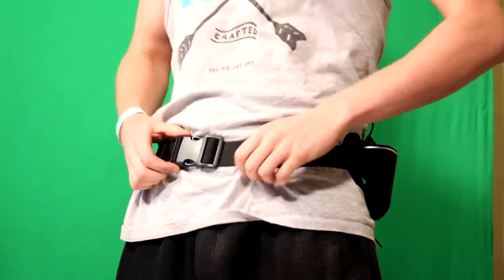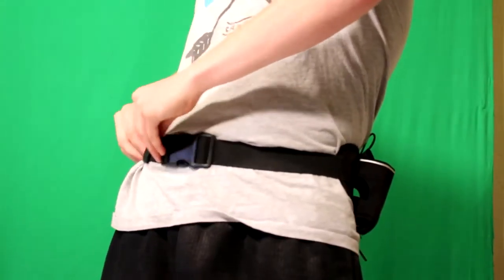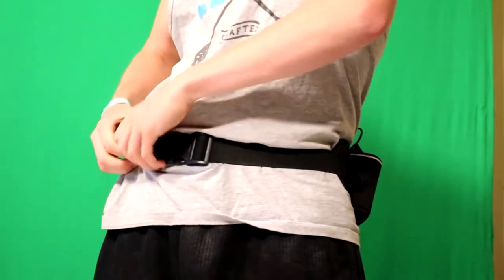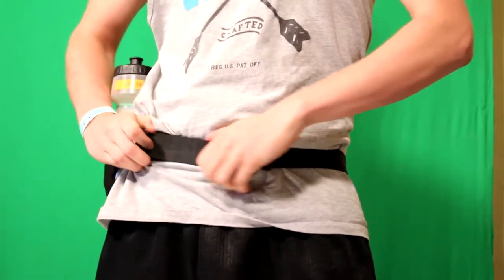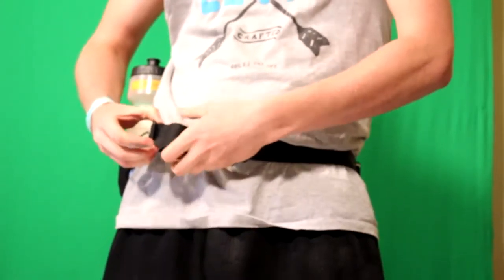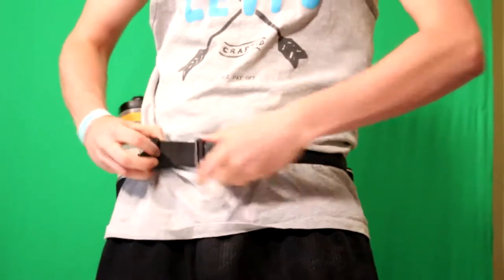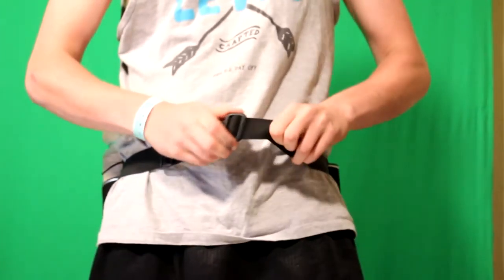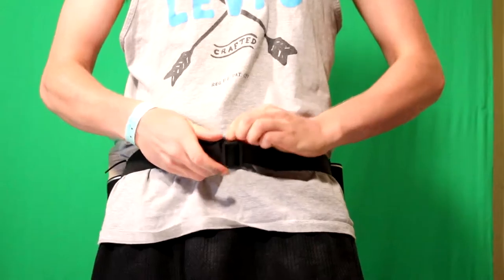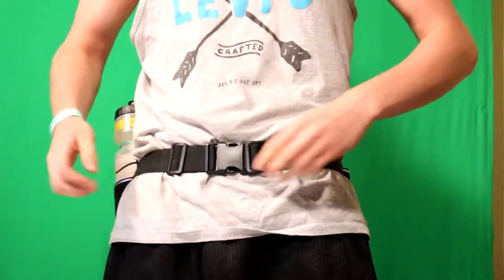Let's turn it around so I can see the adjustment strap, because I hate when fanny packs have hard adjustment straps — everybody's got a different body and you gotta adjust to that. It's pretty simple, just two little things. It's already a good size for me.